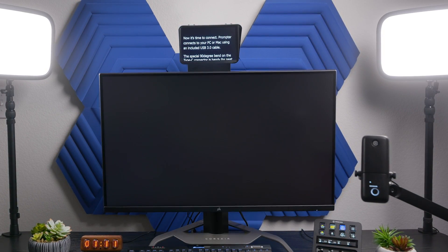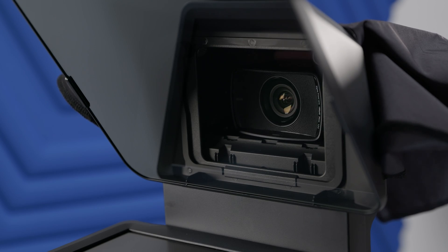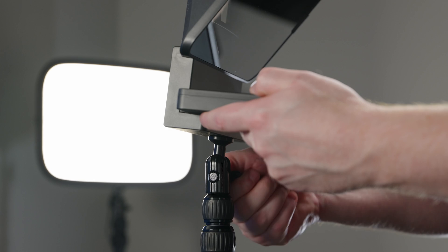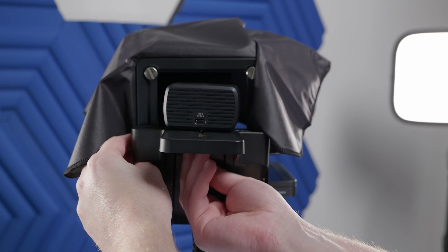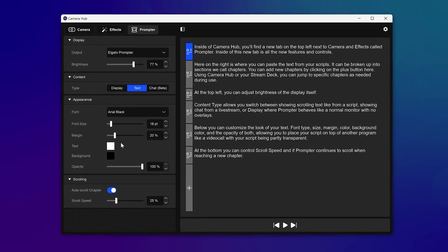In this video, we'll show you how to set up Elgato Prompter with a webcam or smartphone, including mounting onto your setup, attaching your camera to Prompter, and the basics of control through Elgato Camera Hub.